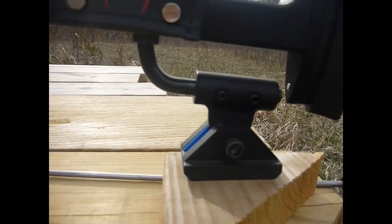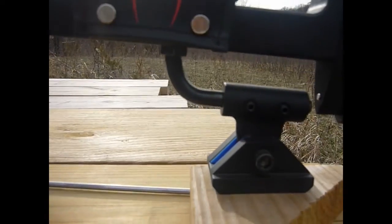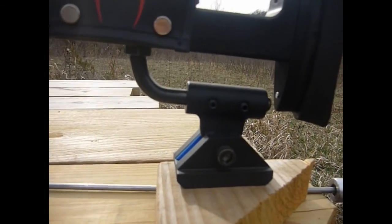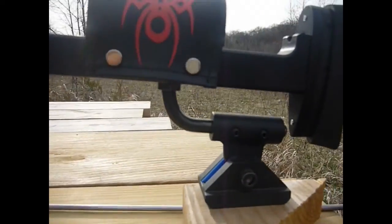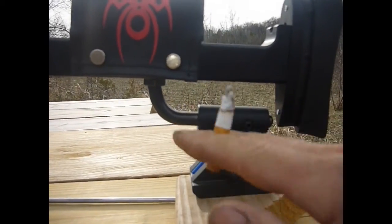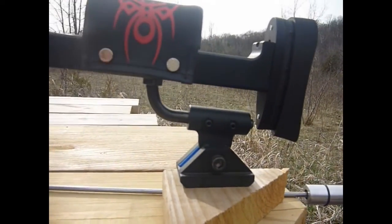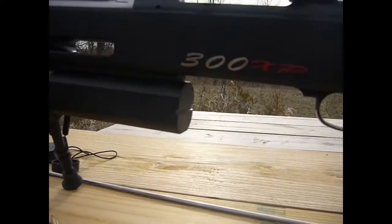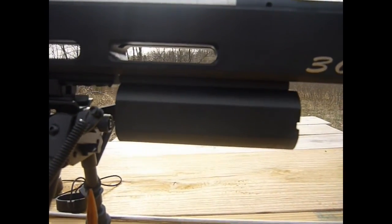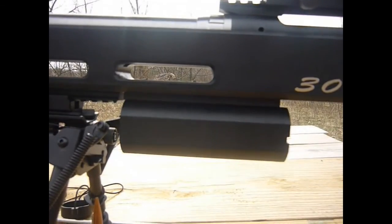Here's the rear support that I attached to that bottom loop from the making video. This is adjustable for twist left and right, as well as the angle and slope. It works really well with the bag.